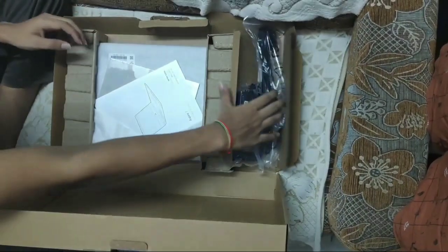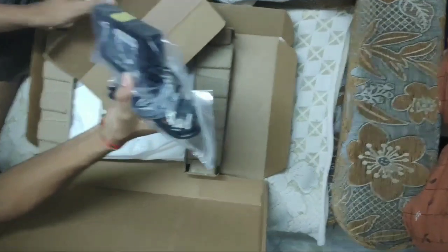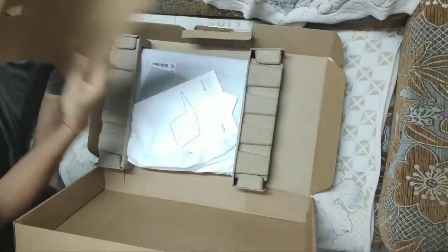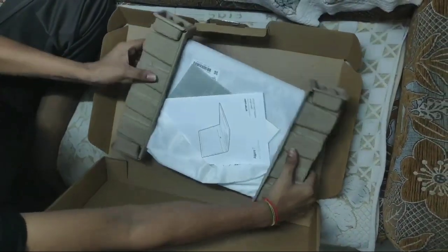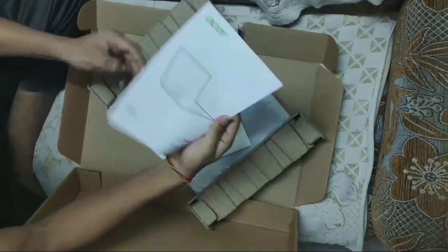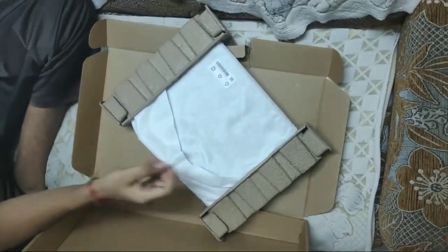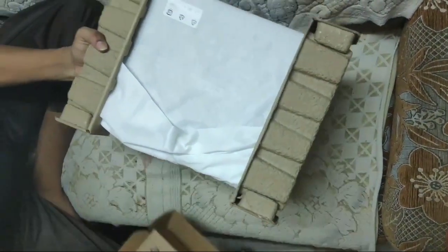Let's open the box. Inside we have an adapter that comes with 135W charging. We also have the manual and warranty card for 1 year. They have also provided a PUBG code worth 4300 and 500, and finally here comes our laptop.